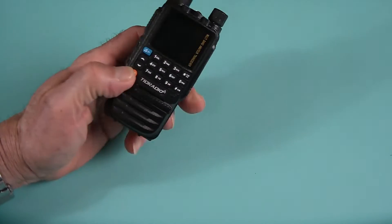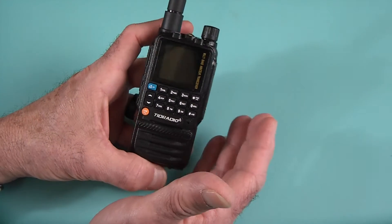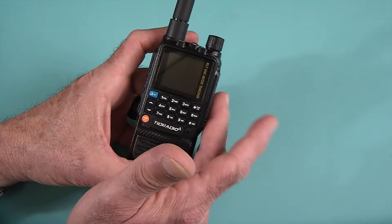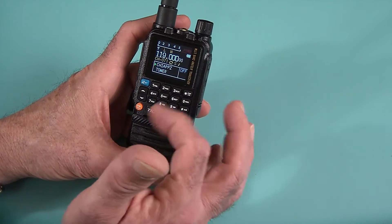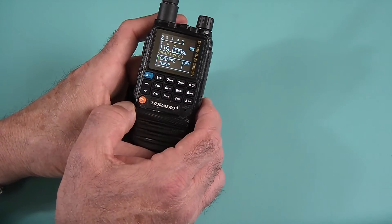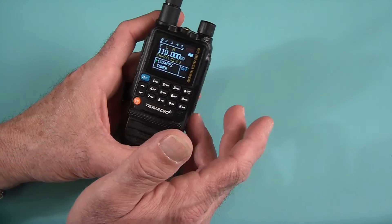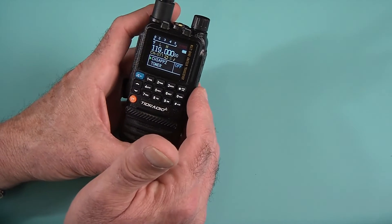This is a nice little 5 watt radio. Like the bigger brother, it can come in ham format, GMRS, or unlocked — and yes, with a combination of buttons you can unlock this radio. I'm not going to go into that because I neither condone nor endorse unlocking radios. Please act responsibly and respect the hobby.